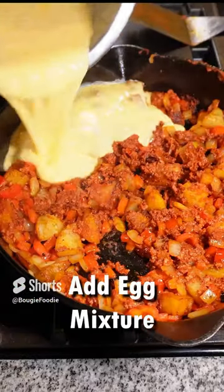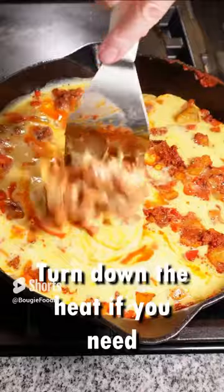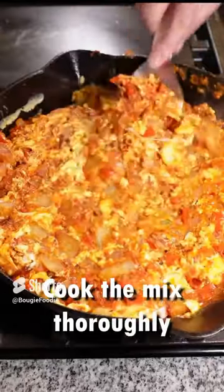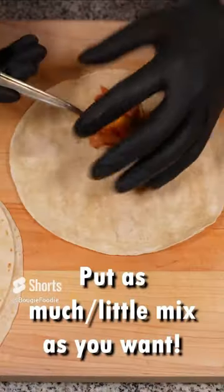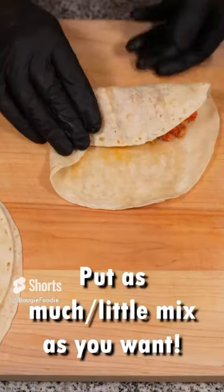Once the chorizo is mostly cooked, you can start mixing in your eggs. Cook the mix thoroughly. Heat up some tortillas and get ready to roll them out. We're rolling these out with about one and a half eggs per burrito.